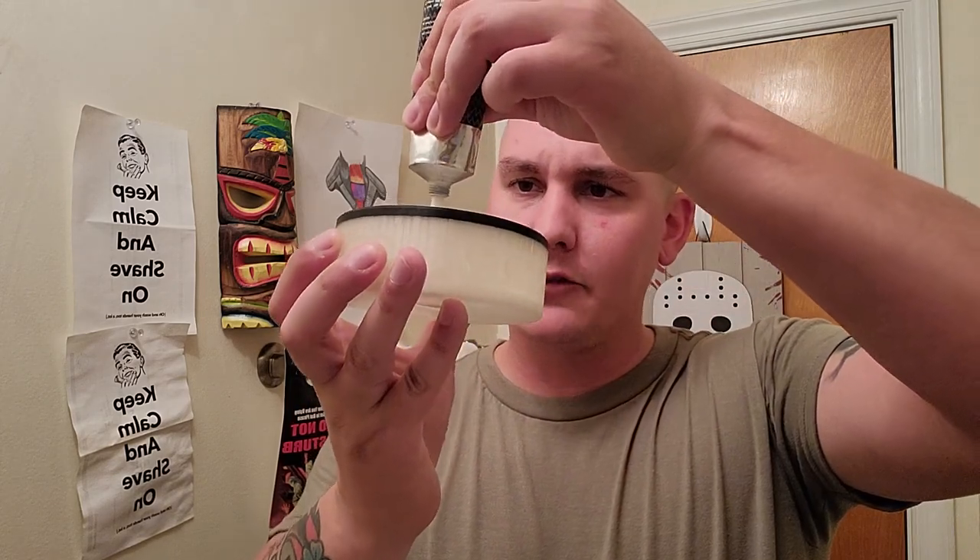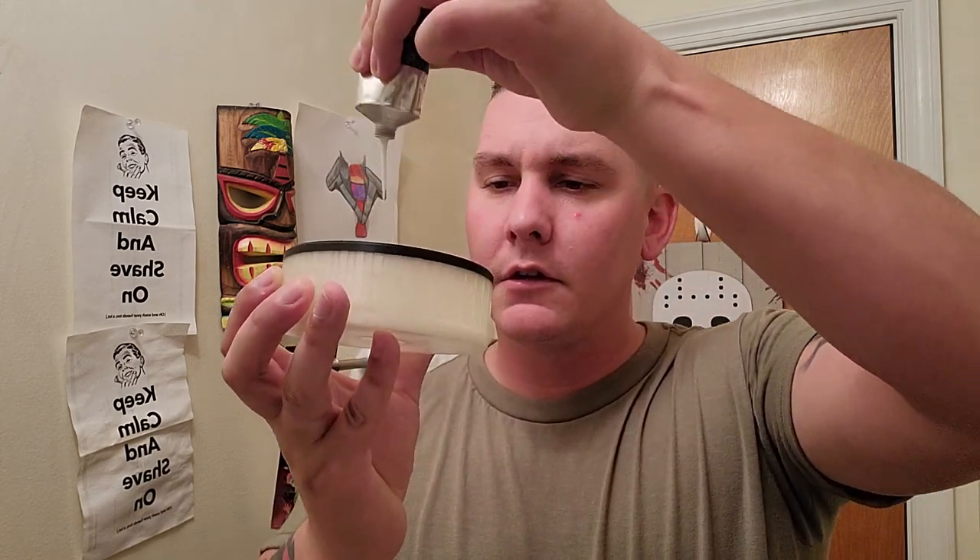I'm gonna pour it right smack in the middle of my smiles bowl there. A little bit — you don't need too much. It's like a little bit of rattlesnake venom to get you so far. And you can see right there, nice small little dollop, nothing too crazy. For the brush, I'm gonna use my Phoenix Artisan Accoutrements Phantom Aerolite — the summer pool edition. Brush nice and wet, and start seeing how it goes.